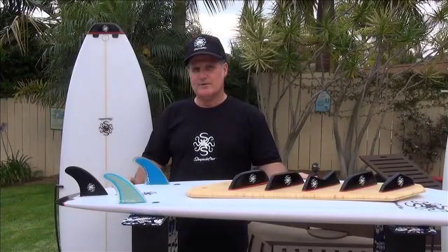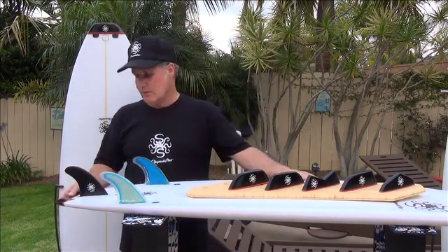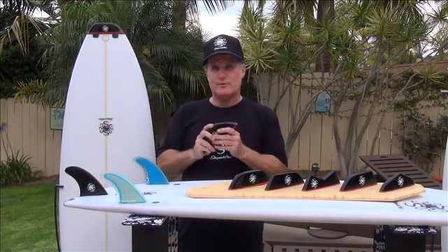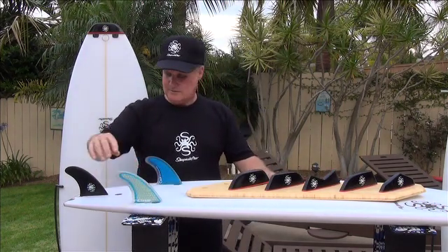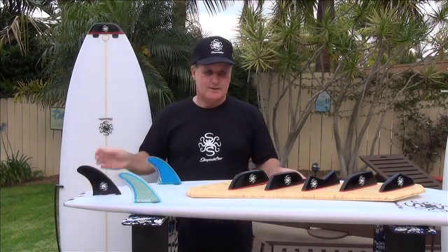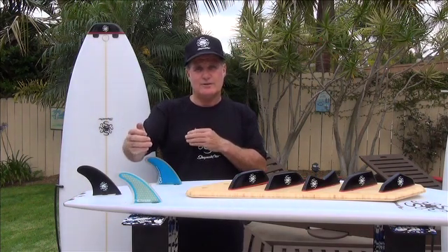As we were talking earlier about the Shapeshifter board, we were saying that it's two boards in one. You're probably wondering where that other board is. The aha moment for me was when you pull the tail off, the board becomes two to three inches shorter. When the fins are moved into the front plugs, the fin placement is perfect for a 5'8". The width comes back two inches, the tail width goes out an inch, increasing your planing area and your turning radius.